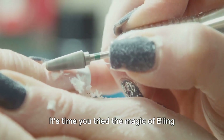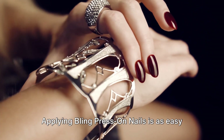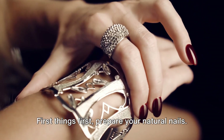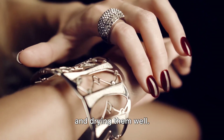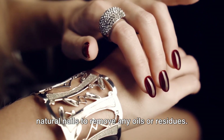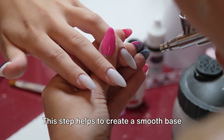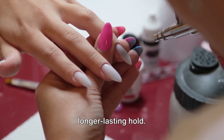It's time you tried the magic of Bling Press-On Nails. Applying them is as easy as 1, 2, 3. First things first, prepare your natural nails. Start by washing your hands thoroughly and drying them well. Then gently buff the surface of your natural nails to remove any oils or residues. This step helps to create a smooth base for your press-ons and promotes a longer-lasting hold.